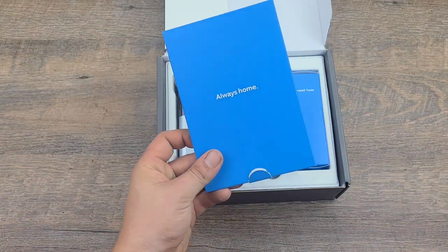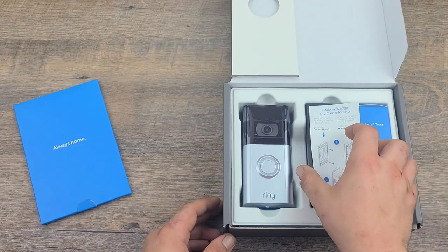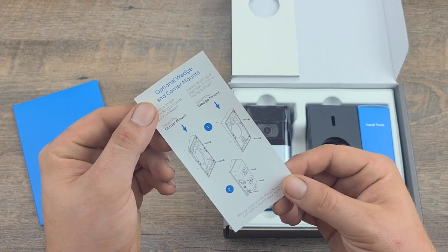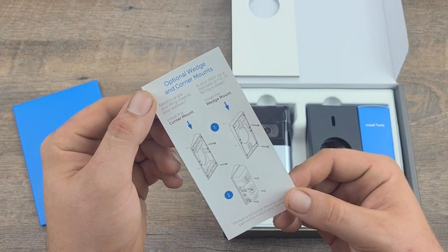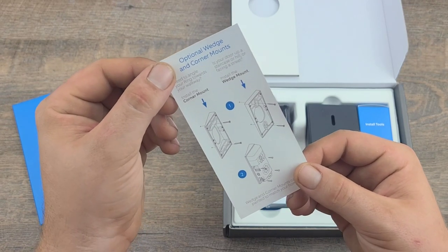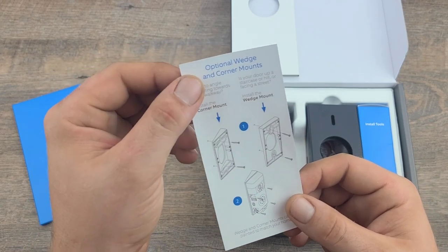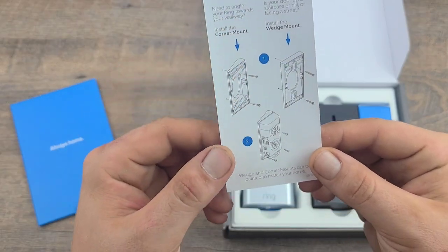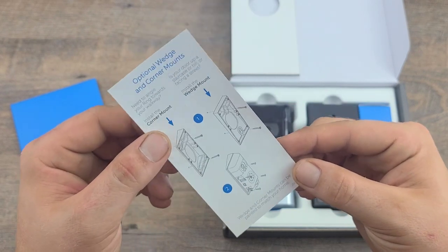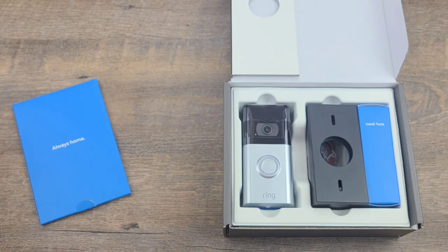Oh — 'Always Home' — I like that. Optional wedges and corner mounts: need to angle your Ring toward your walkway? Install the corner mount. Is your door up a staircase or hill or facing a street? Install the wedge mount. Wedge and corner mounts can be painted to match your home. Hmm, could you imagine that?